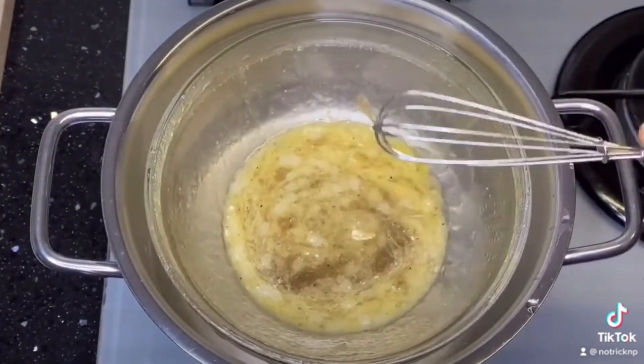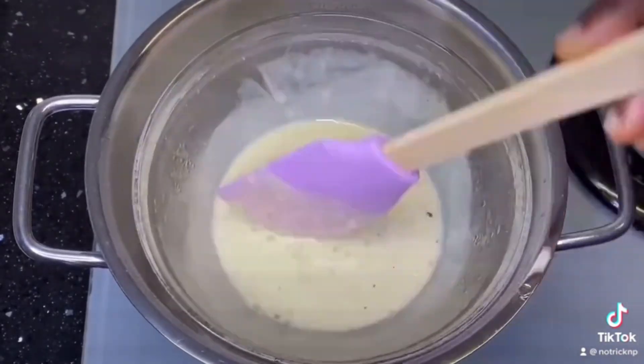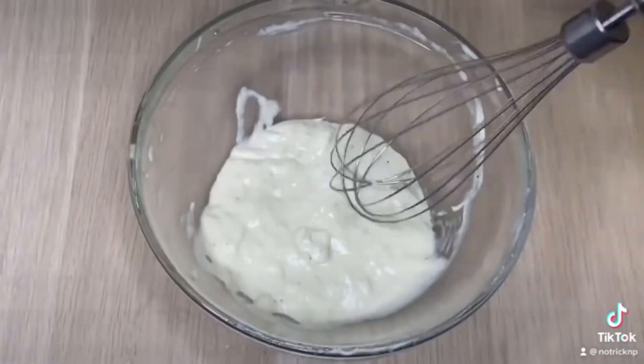Take it back to a double boiler. This is going to help melt everything — the wax and e-wax — together. Once it has melted down, go ahead and emulsify them together, then remove it from the flame.